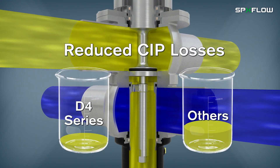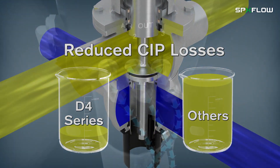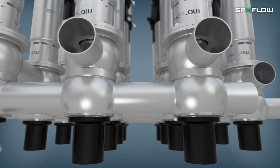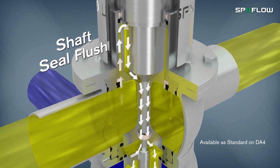Reduced CIP losses also improve cost savings through low chemical and water consumption, low air consumption and air supply requirements, long housing ports to ease manifold building, and an integrated shaft seal flush that helps eliminate external piping.